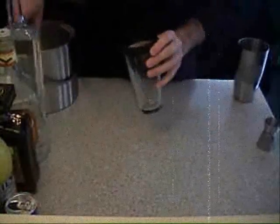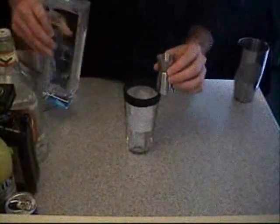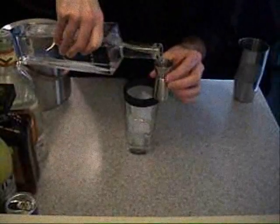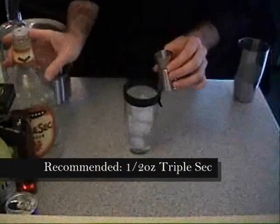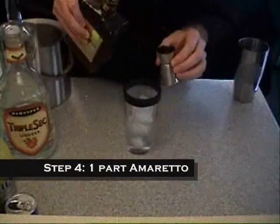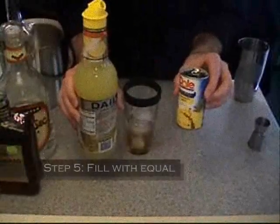First I'm going to take my shaker and fill it with ice. I'm going to take my double-ended measuring cup and measure off one whole ounce of rum, a half ounce of triple sec, a half ounce of amaretto, and a half ounce of another spirit. Next we need equal parts of sour mix and pineapple juice.